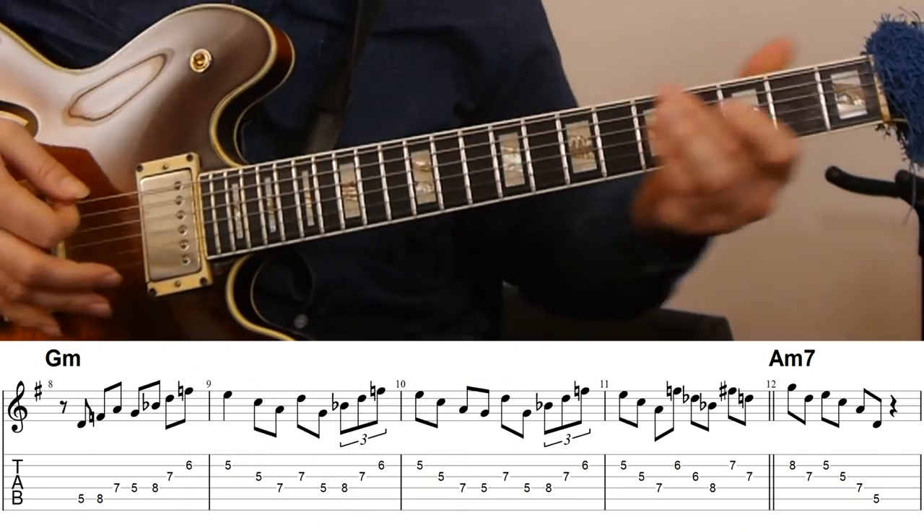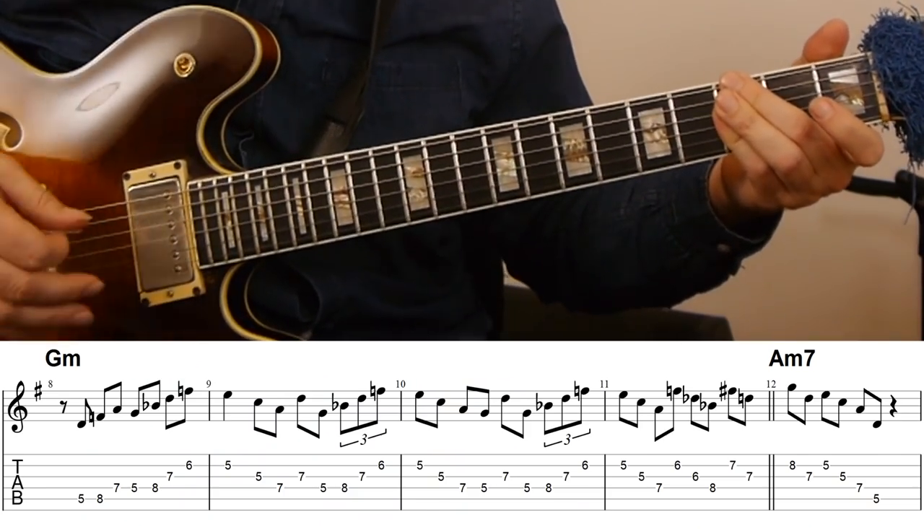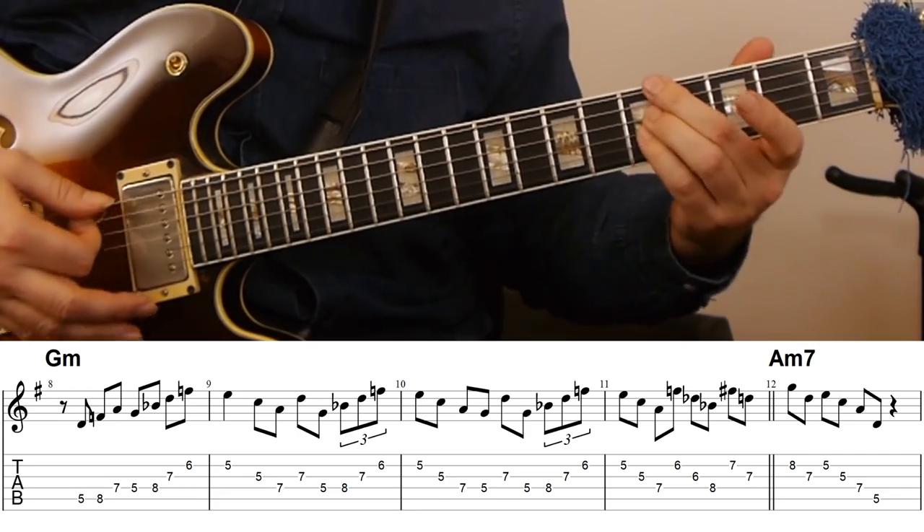This example is quite different from the previous one, because even though this is still one long eighth note line and it's several bars long — like four or five bars — it is clearly motivic. It's not just a bebop line, and he is sort of clearly taking an initial statement, developing it, turning it into a new motif, molding it, and using some side slipping. So there's a lot of stuff happening within these four bars. This is on the G minor chord, a few bars later than the first one — so it's four bars of G minor, and then he transitions into A minor.